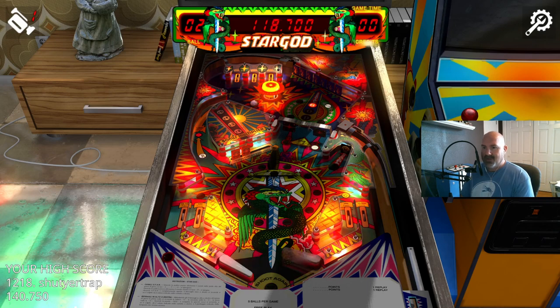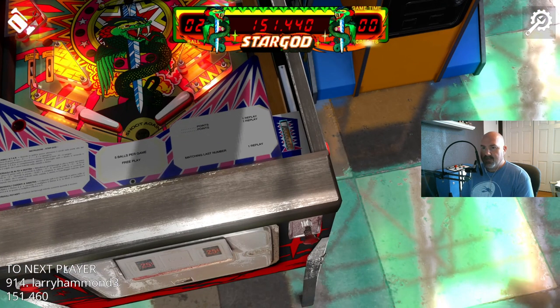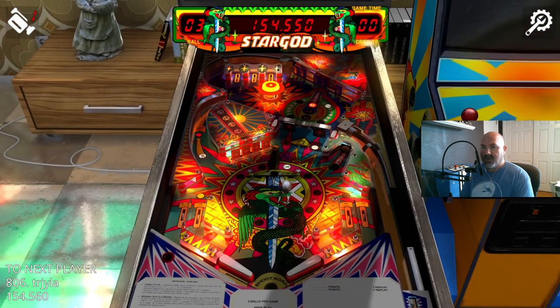Look at this playfield though — it's just wacky, right? It's almost cut in half, but you have no control over the top half. There's no flipper up there.